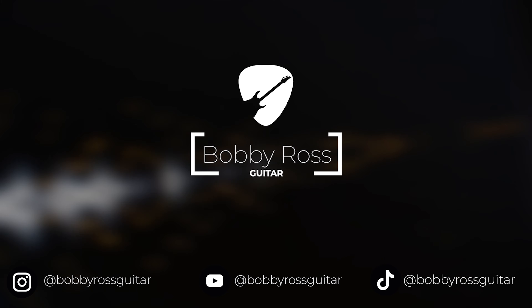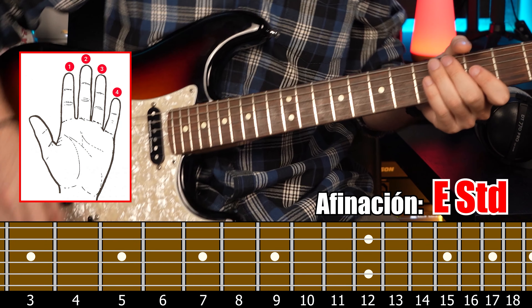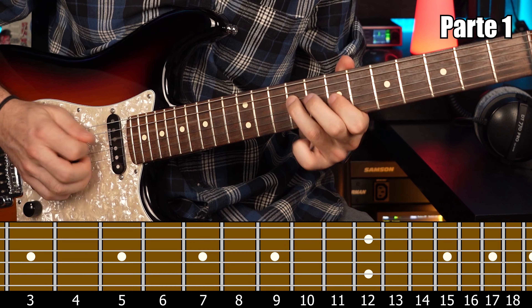Como siempre tocaré el solo en varias partes las cuales iré explicando una por una y aparecerá en pantalla los cifras correspondientes a cada una de las notas. Dicho esto, es momento de colgarse la guitarra y empezamos.